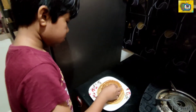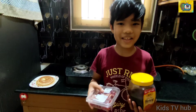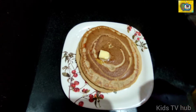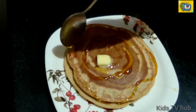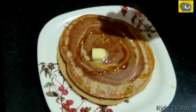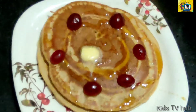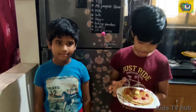Now let's get some butter guys. Yes, let's put some honey and cherry for the plating. Let's put the cherry. Okay guys, let's put some honey.